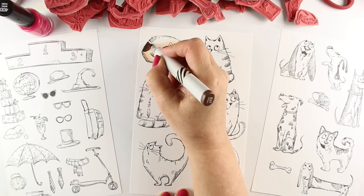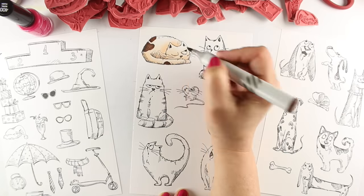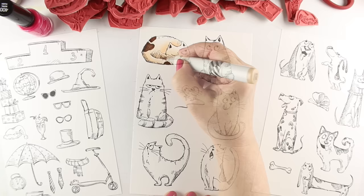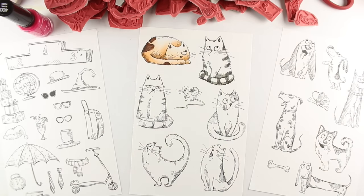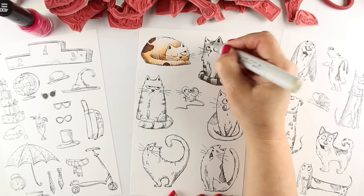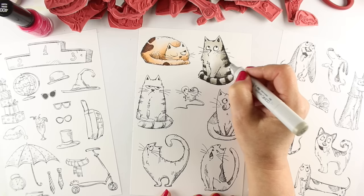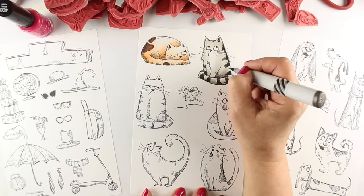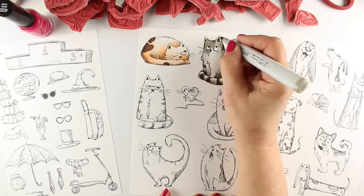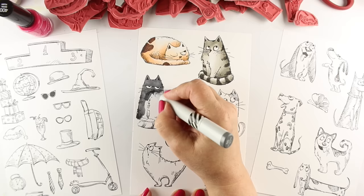I'm just going to sit here and color. I'm not putting colors up and everything because I thought I'd just do some storytelling instead, since we're going to get to the cards I make out of these. I did my stamping on a half sheet of paper in my Misti so I could stamp a couple of sheets and have lots of kitties and doggies to color over time. I'm coloring on Neenah cardstock, but you can watercolor on these — you can do all different kinds of coloring.